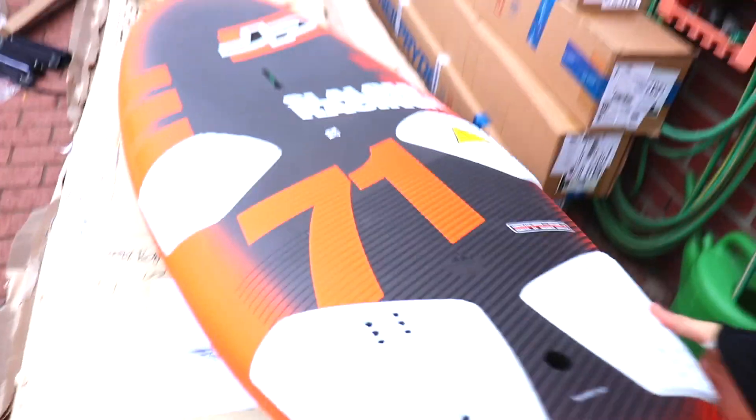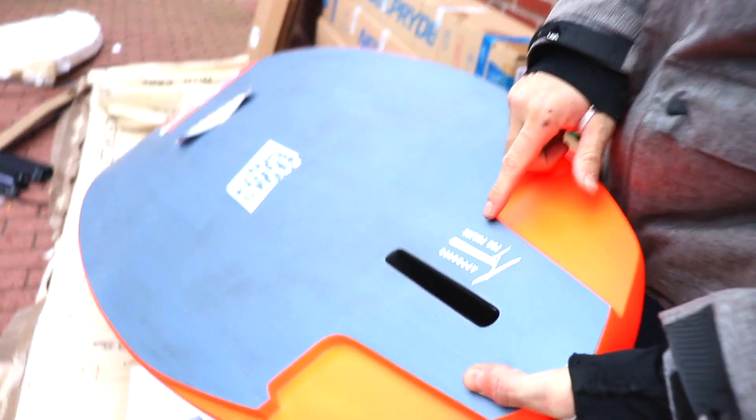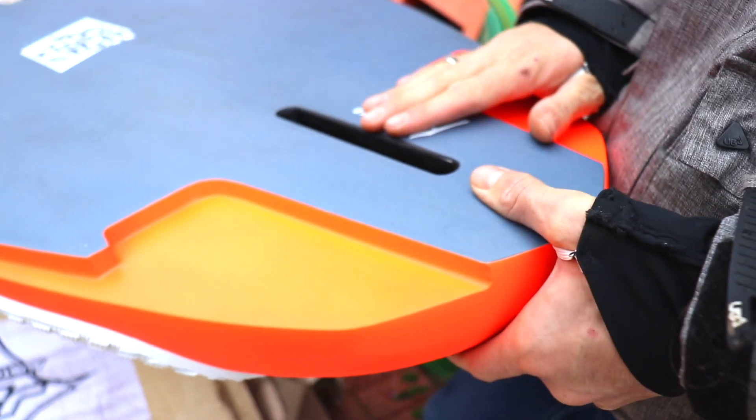Nice, so cool — and foil approved! I don't think I'm going to use this for foiling, but it can do it all.